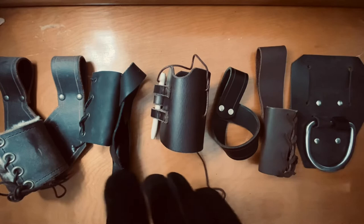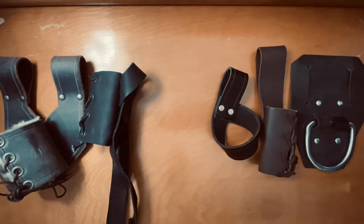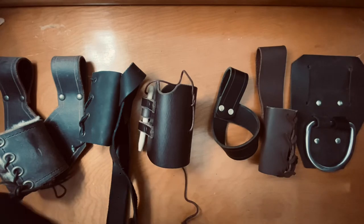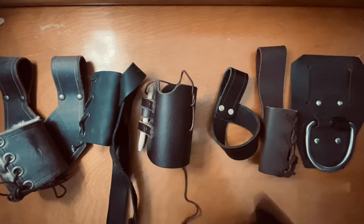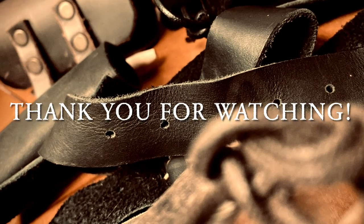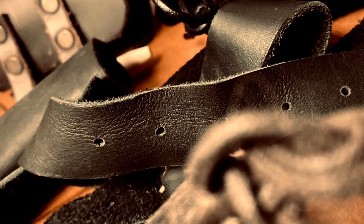Now, here's the last scabbard of our selection, although this one is quite peculiar. On second thought, I will save this one for later. Until then, I hope this presentation will be useful. Thank you for watching, and see you again in the next broadcast.